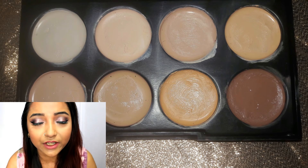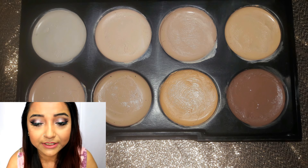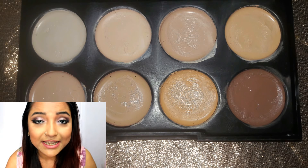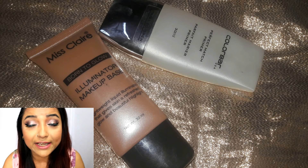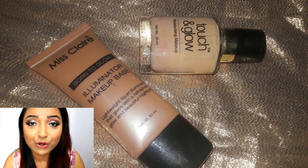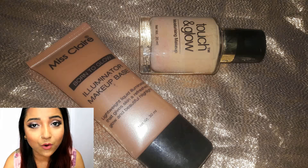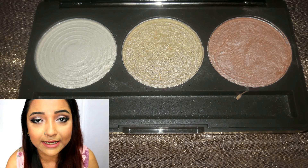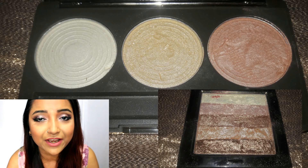First of all, when we talk about highlighting, you can highlight in three different ways. First, you can use a cream highlighter in the form of a concealer which is a shade lighter than your skin tone. Secondly, you can use a liquid highlighter or illuminator which you can mix with your foundation or primer and apply on your face as a base. Third is a powder highlighter, which comes in shimmery or shiny colors.